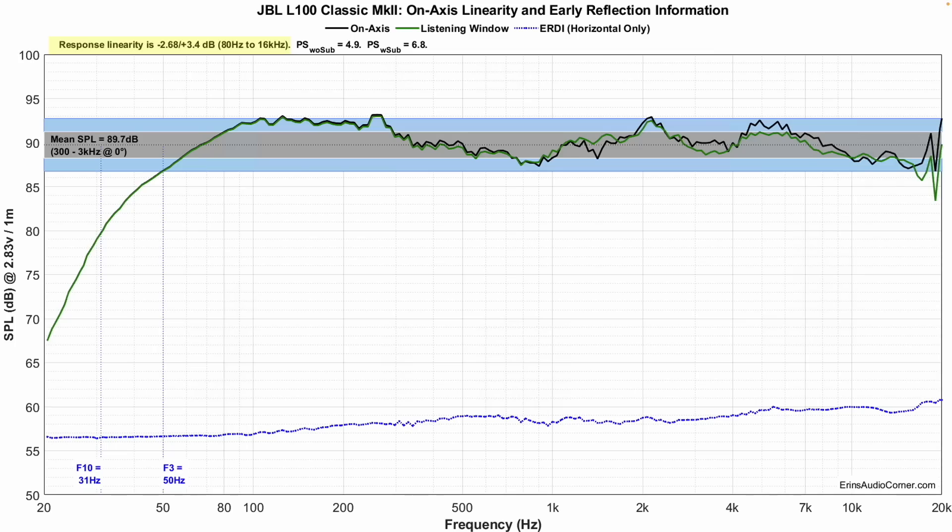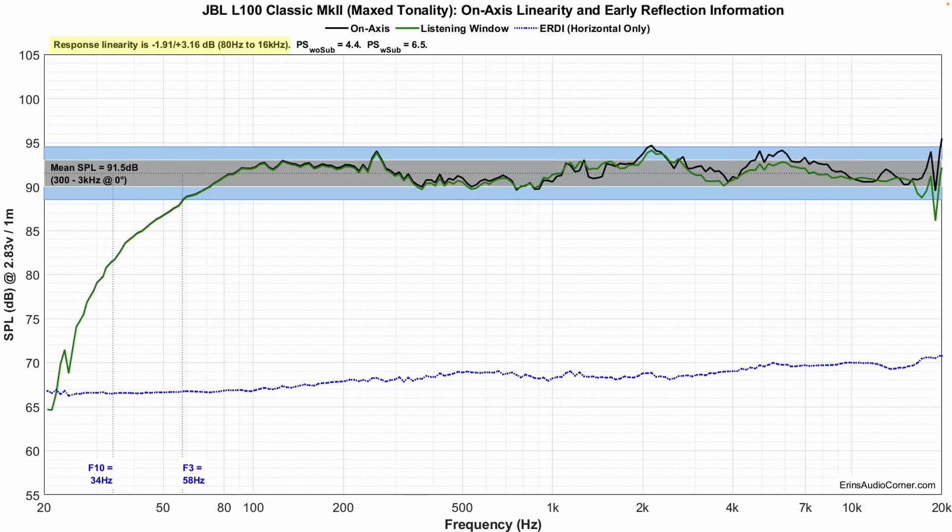Let's look at what happens when you set the max tonality adjustments. You get a more linear response — the mid-range is brought up a little bit, which diminishes the mid-bass thump area. The treble also linearizes and flattens out a little more. This is the profile I actually preferred. If you want a more linear speaker but still the ability to get loud and rock out, I would suggest trying this. Don't be afraid to max it out and see what happens.